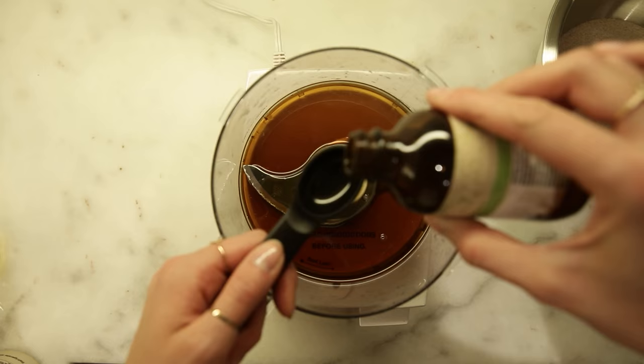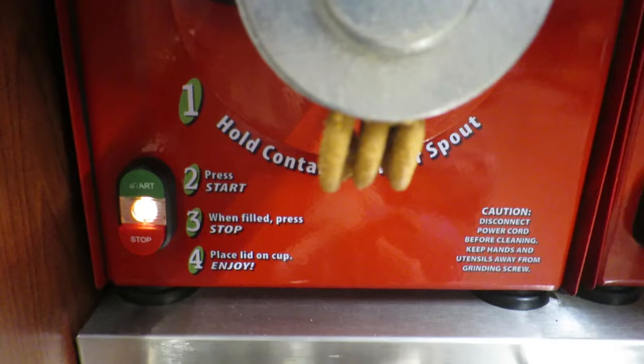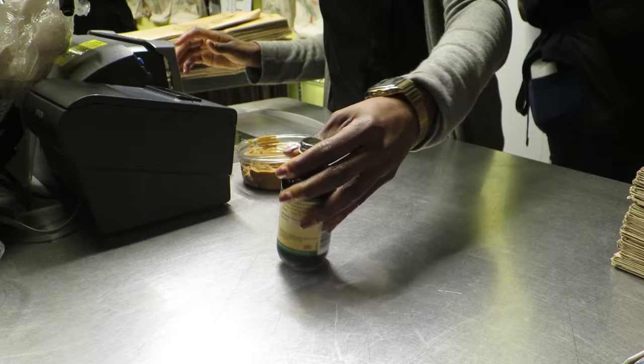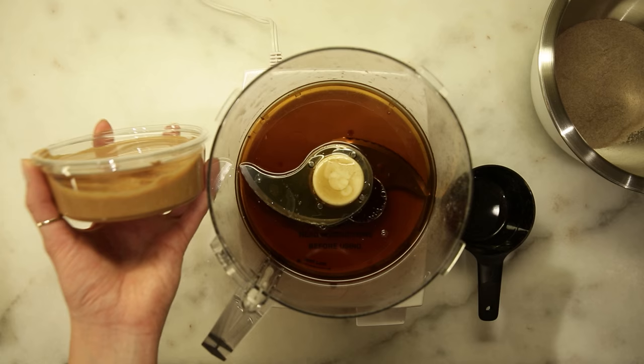We need one half cup of maple syrup, one half cup of oil, and one teaspoon of vanilla. Another really delicious part of this recipe is just good peanut butter, and I'm gonna grind my own right here right now because fresh ground peanut butter is the best.